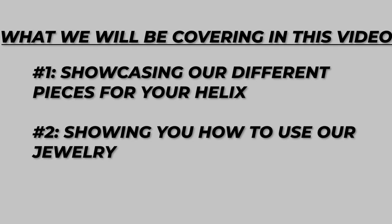This video is for anyone who wants to get their helix done, or is thinking about getting one and looking for unique styles and high quality options to really make that helix area shine. We're going to be showcasing our different pieces for your helix specifically and showing you how to use some of them.